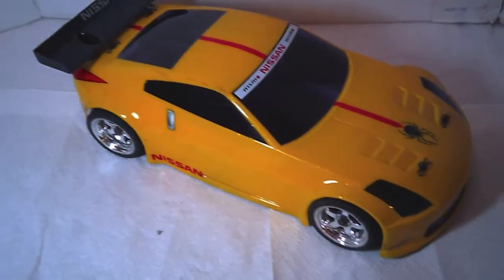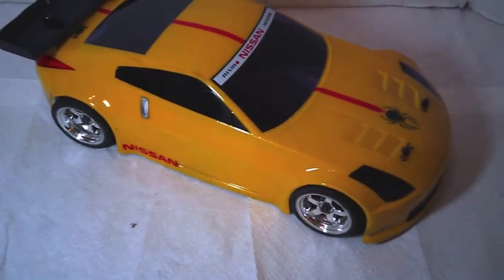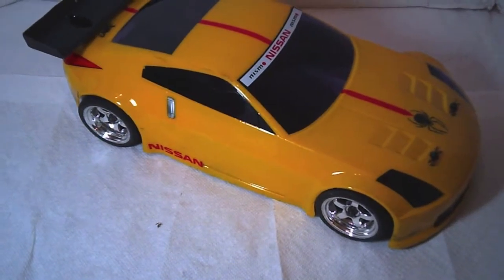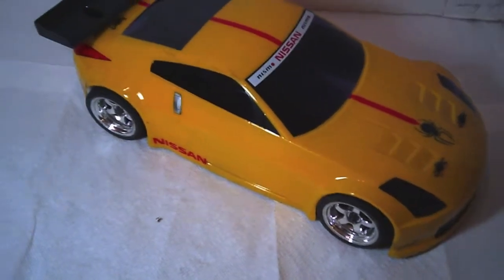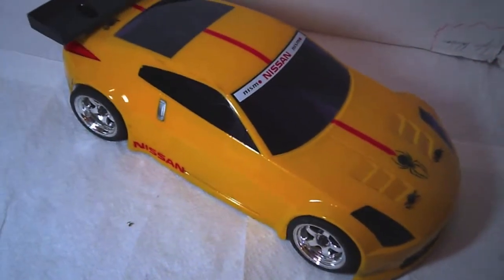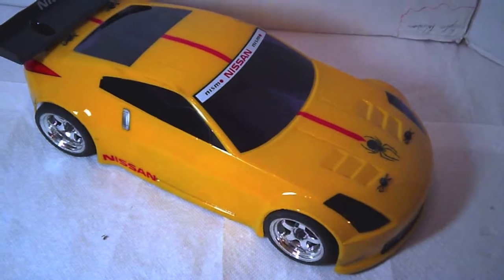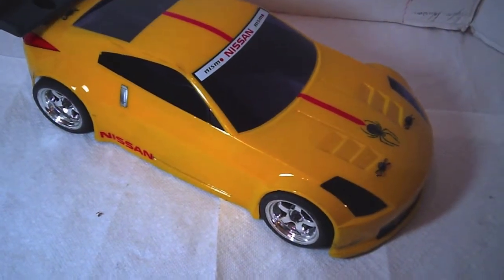Hello again YouTubers, this is GGJFireGuy bringing you my HPI Sprint 2 Flux. When I originally purchased this HPI Sprint 2 Flux, I purchased it with the Camaro body on it, added some lights to it so I could actually run it around at night, and decided to change it because I wanted to get into some club racing. So I changed the body out and added this Nissan 350Z body.